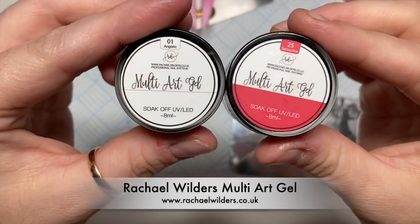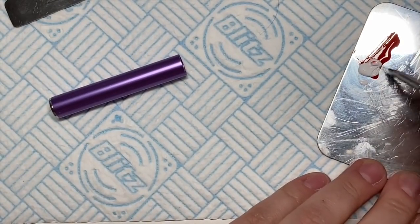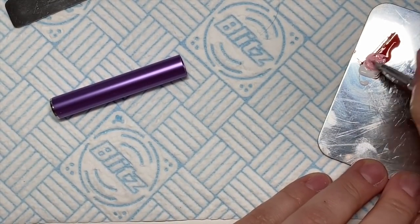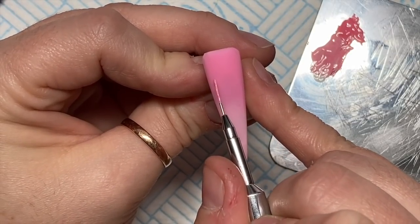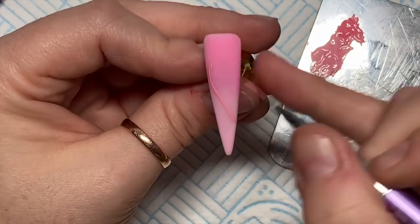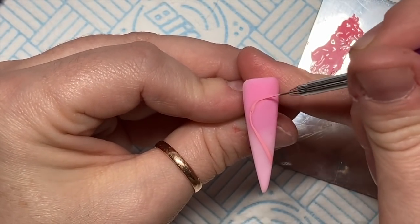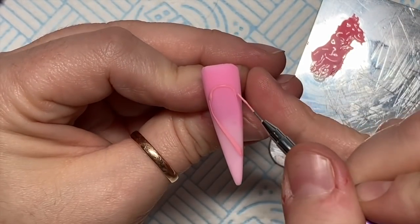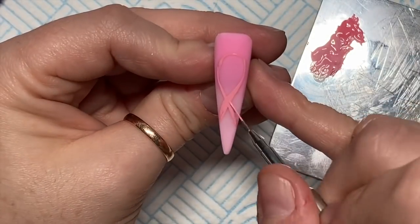I did cap the glitter ones in some clear and I've filed and buffed them. Then I'm using Rachel Wilder's multi-art gel paints — number one, which I think was Angelic, and number 25 which was Seductive — the red. I've mixed them to create a pink, and I'm going to use that pink to create my ribbon on this nail.